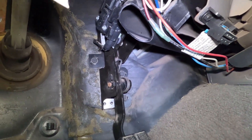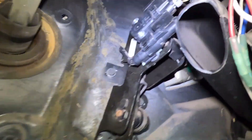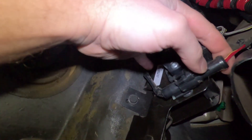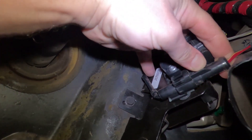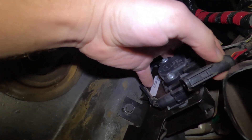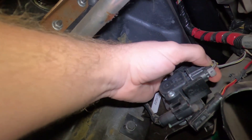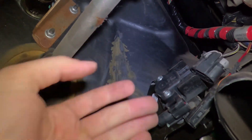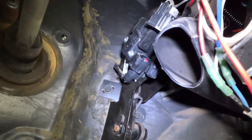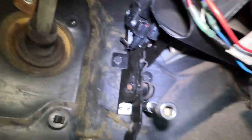Alright, so we'll replace the old gas pedal assembly. We'll start by unplugging it. Make sure you're careful not to break these connectors — sometimes they can get a little stiff when you're taking them apart. And then it's just on there by three 10-millimeter bolts, so we'll go ahead and take those off.